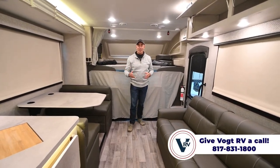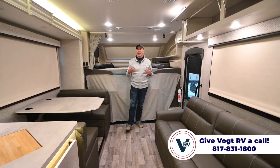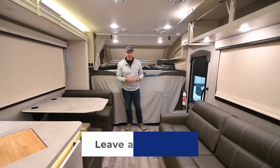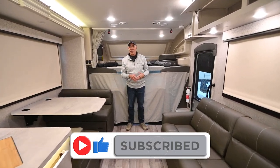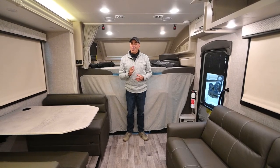Again, we're in the 31F bunkhouse model Greyhawk motorhome. Lots of features — bunk beds, it really feels homey in here, everybody's comfortable and has a nice place to sleep, and yet it's not a huge motorhome. Let me know what you think — leave a comment below, click like and subscribe so you'll be the first to know when we post similar videos. Drop any questions in there and we'll do our best to get to them. Thanks for watching from Vaught RV.